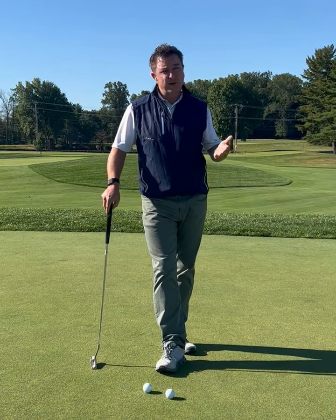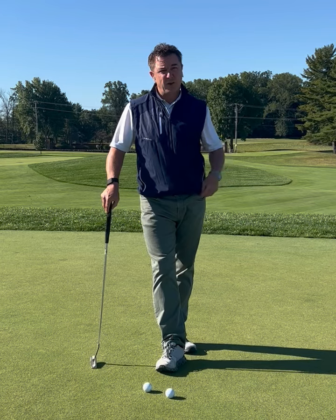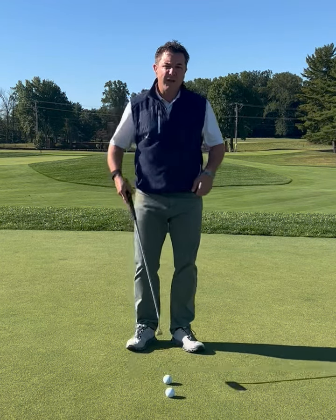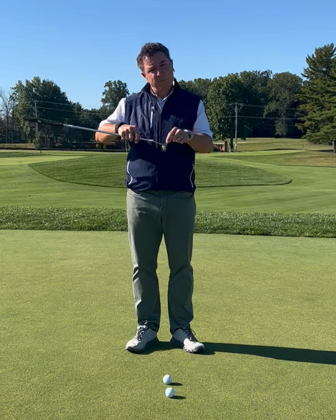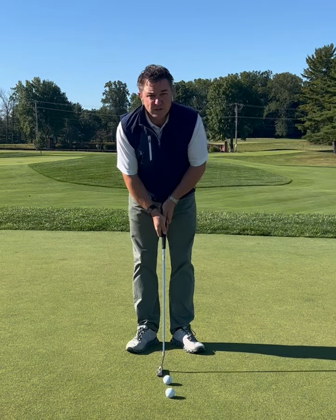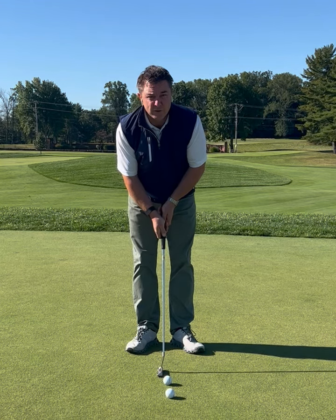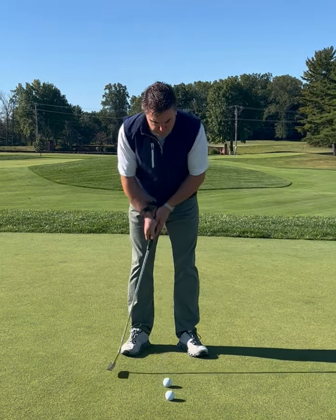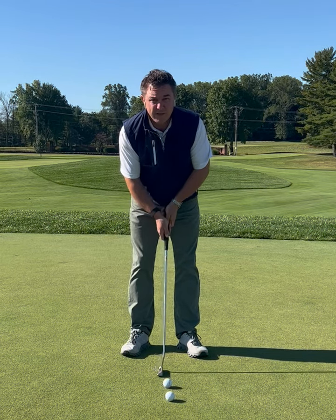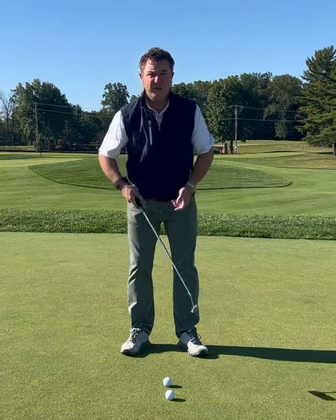There's distance and direction — the two determinants of making a good putt. Distance is going to be one of the keys. So the three factors, assuming that we hit the ball in the center of the putter face, are grip pressure — how tight or loose we hold on to the putter — the pace or tempo that we take the putter back and forth, and the length that we take the putter back and forth.